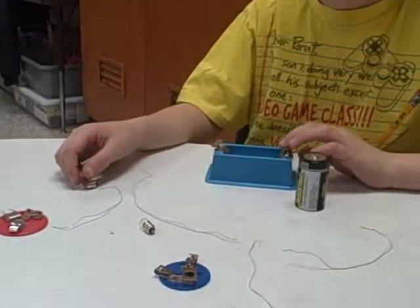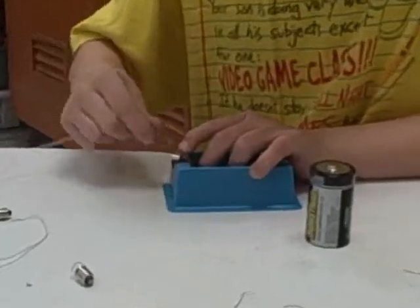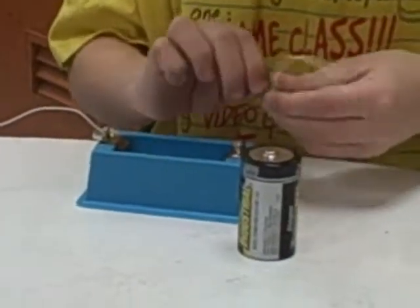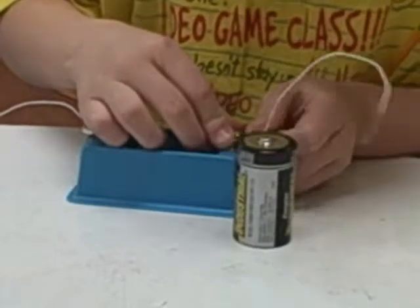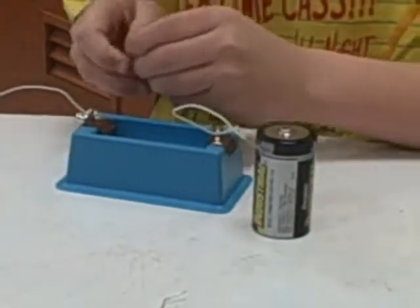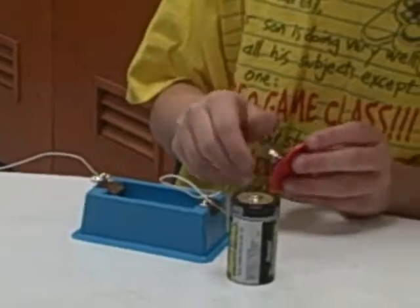First, get the cell holder, push the metal down and put the wires in that circle — make sure that the insulators aren't touching it. Next, screw the light bulbs into the holders and put the wires from the cell to the light bulb holders.